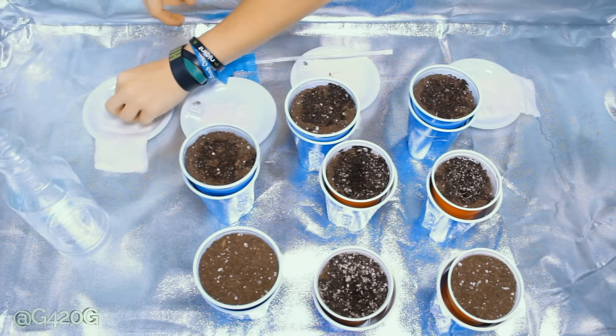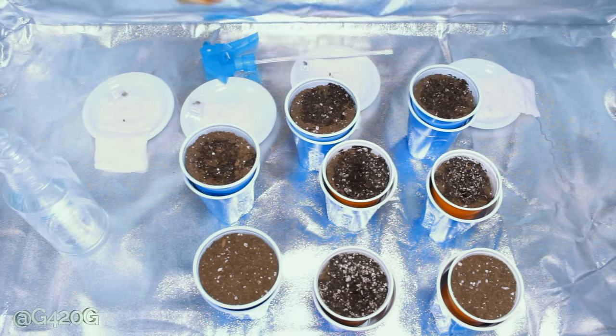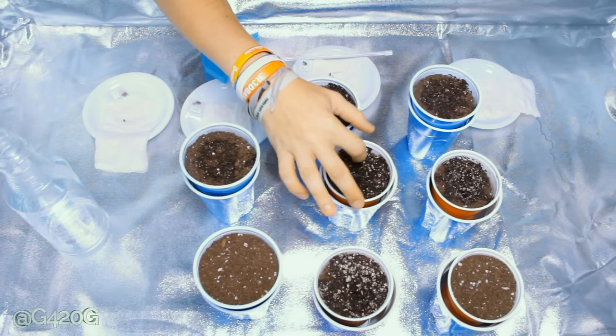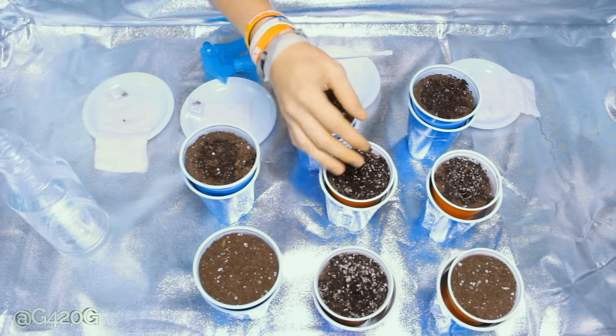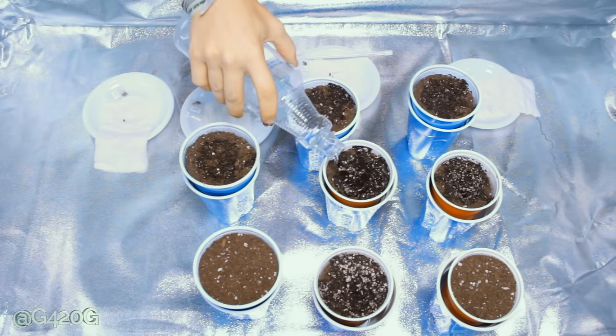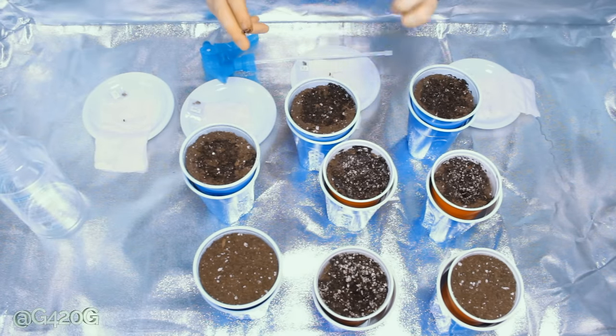A little shallow hole. We're going to be popping our Ice Wreck that is showing no signs of progression. Maybe it'll be lucky that we pre-watered our soil — this is going to be good luck for it. It's going to sprout first out of all these plants. Doubt that's going to happen — let's cross those fingers.